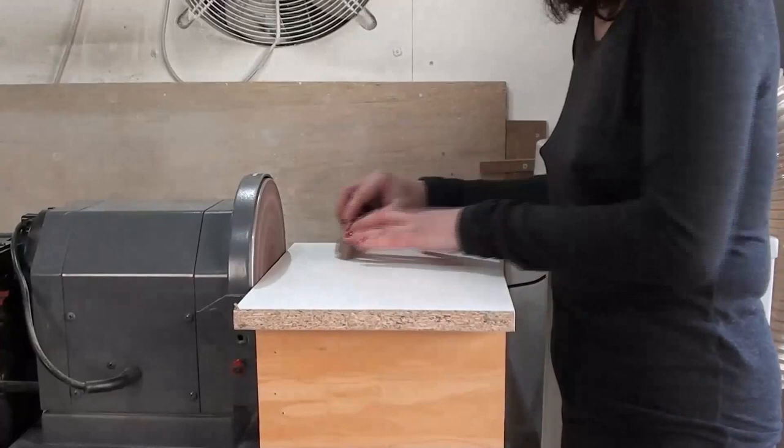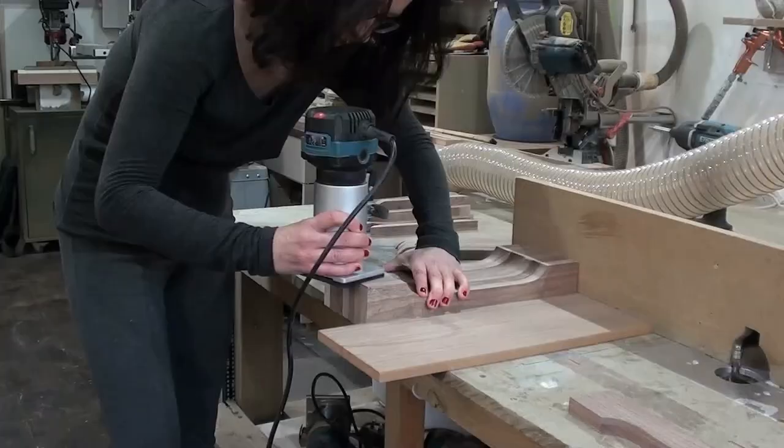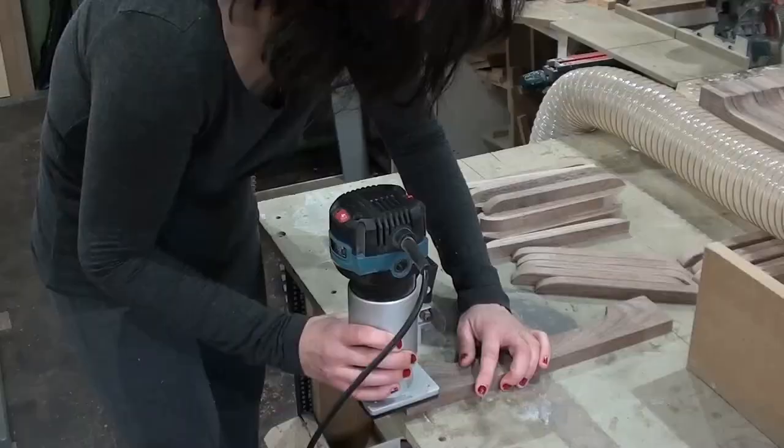Sand the table stops, then softening all edges and corners with a two millimeter round over bit in the trim router.